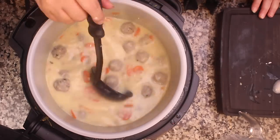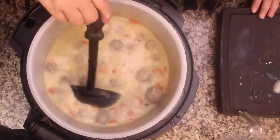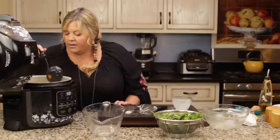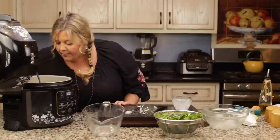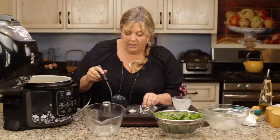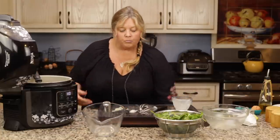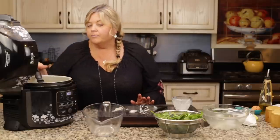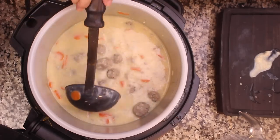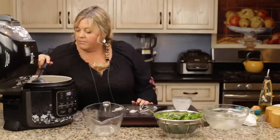Turn the heat back on just for a few minutes and taste one of the carrots to see how they're doing. This is already starting to thicken up really nicely — looks so good. The carrots still have a bite to them and I like it that way. If you want them softer, you'll have to simmer a little bit longer.